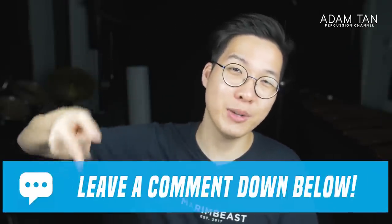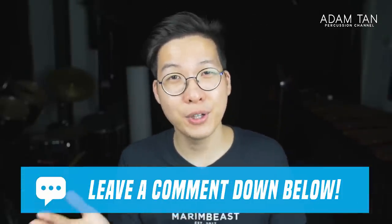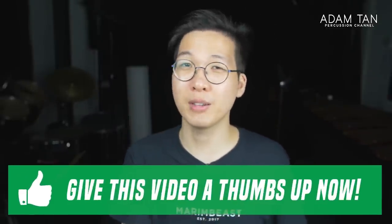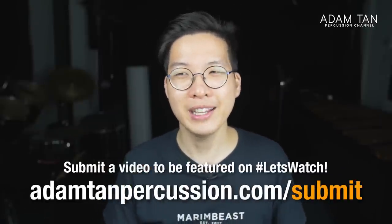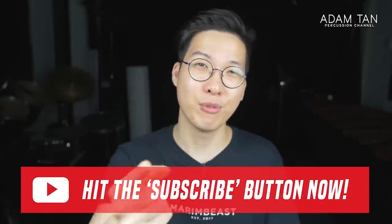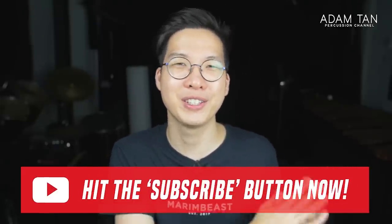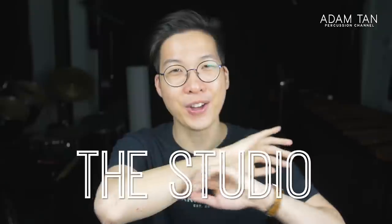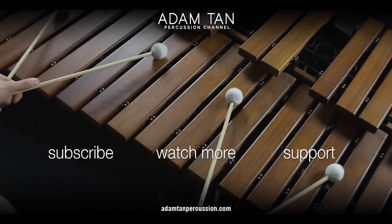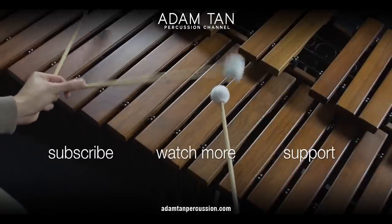Let me know down in the comments what you thought of that performance. I am just mind blown at the moment — I definitely need to practice more now. If you enjoyed today's video, please give me a thumbs up. And if you want to submit a video to this channel to watch on the Let's Watch segment, go to www.azetranscussion.com/submit. If you enjoy content like this, hit that red subscribe button below — I upload new content every single week. It's been a lot of fun watching these videos with you guys. Thank you so much for watching. I'll see you guys next week for another episode of The Studio. Good night.